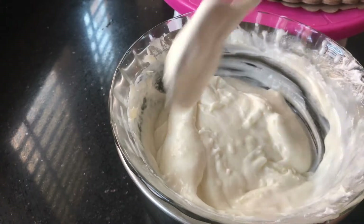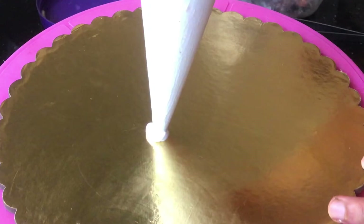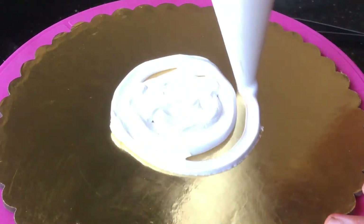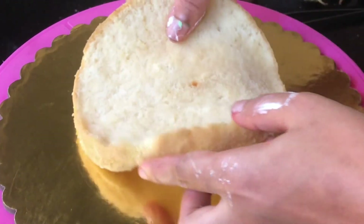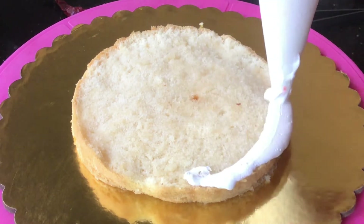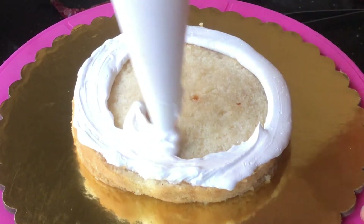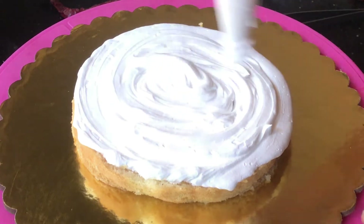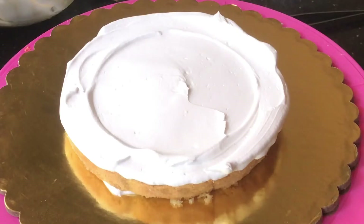Now I am going to add a double boil. I am going to add chocolate to the chocolate. I am going to add a little cream and chocolate. I am going to add the base and add the cake, adding cream to the cream and to the bottom.